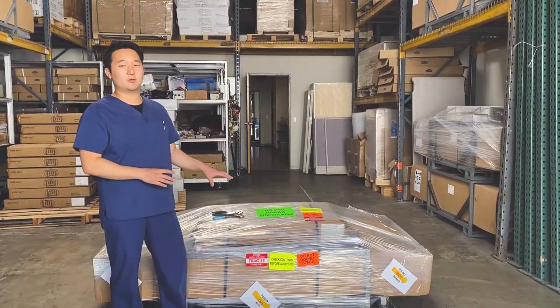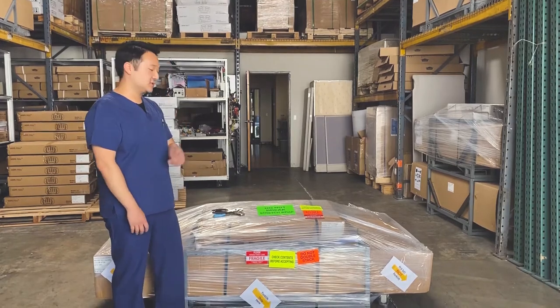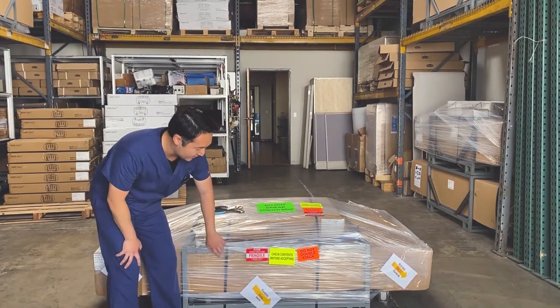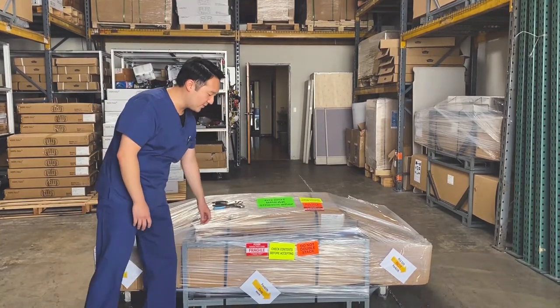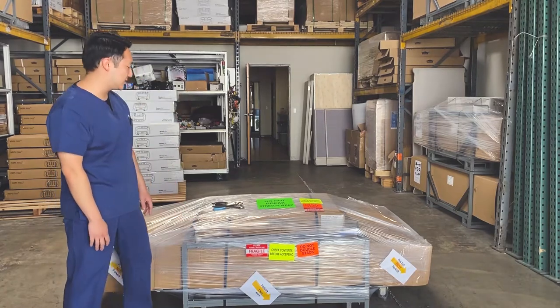When you first get the bed, you want to make sure of a few things. There should be two boxes: the first box contains the head and footboard on top, and the second, bigger box contains the bed on the bottom. Both boxes should be encased in plastic shrink wrap, and there should also be a metal cage surrounding the bigger box.